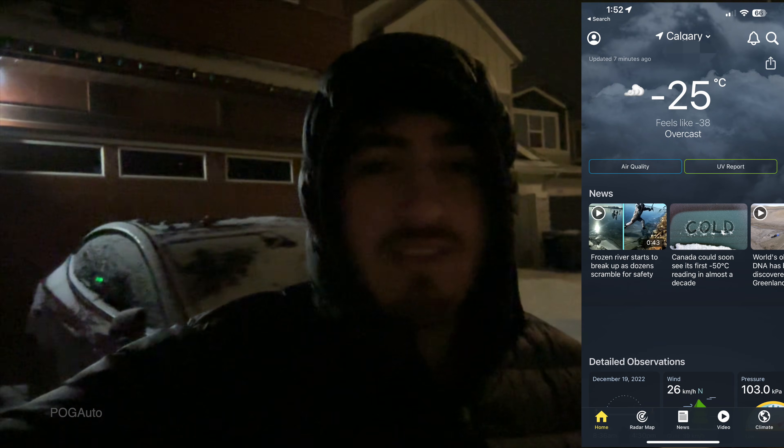What's up guys, Pog here. Today we're gonna do a test and see how many percent of battery we lose while leaving the car parked outside. It is currently minus 25 degrees Celsius, feels like minus 38. My hands are freezing already. We're just gonna open up the garage and take the car out.